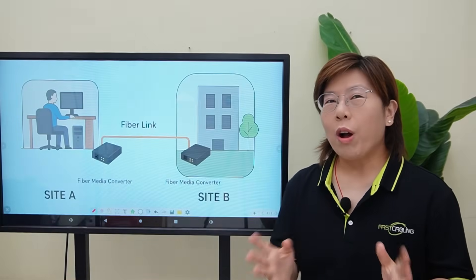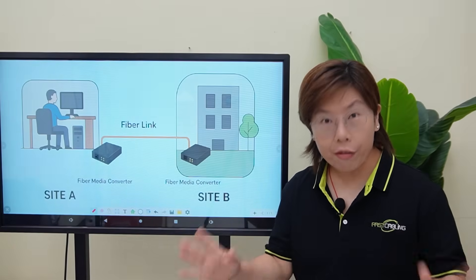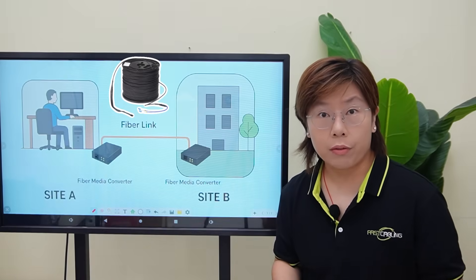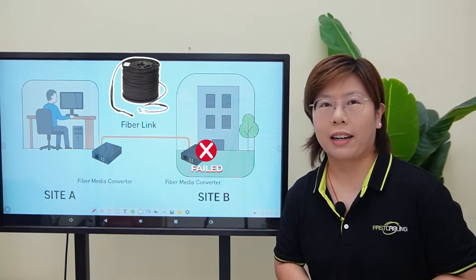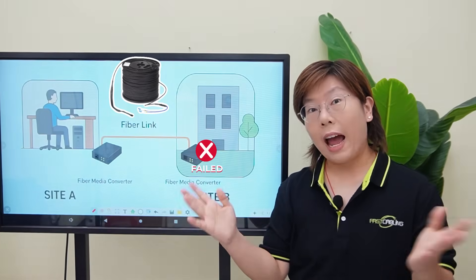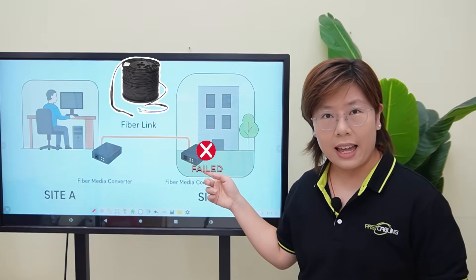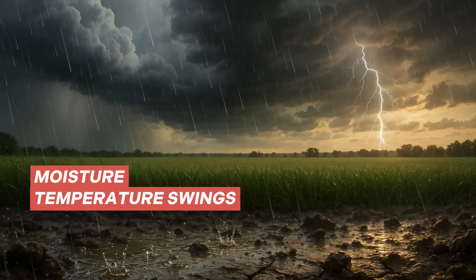Hi tech lovers, welcome back to Fast Cabling. So if you've ever had a perfect fiber run between two sides, but the media converter keeps dying every few months, that's our client today. The fiber itself is fine, but the little box that turns light into ethernet — not so much. Moisture, temperature swings, and storms are taking it out.